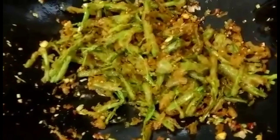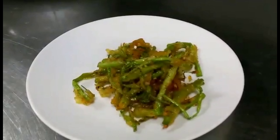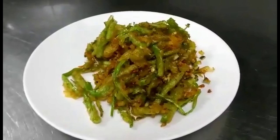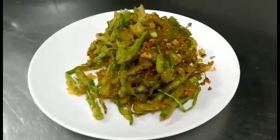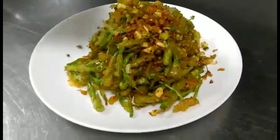Gà muống chúng ta đã xong rồi các bạn, bây giờ mình sẽ cho ra đĩa và trải nghiệm nha. Món này khai vị uống bia thì rất là tuyệt vời các bạn. Nếu các bạn nào muốn ăn cay thêm thì bỏ ớt thêm cho nó cay lên, uống bia nó mới bắt bia được.